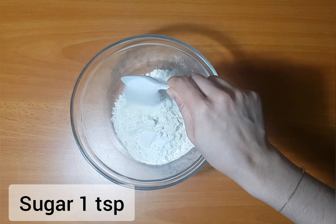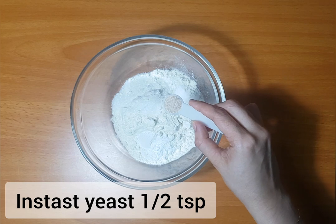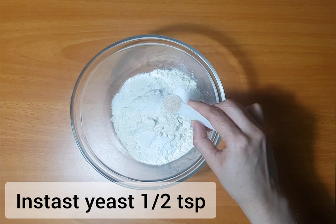1 teaspoon of baking soda. 1 teaspoon of yeast.